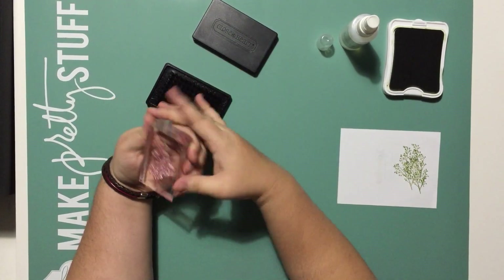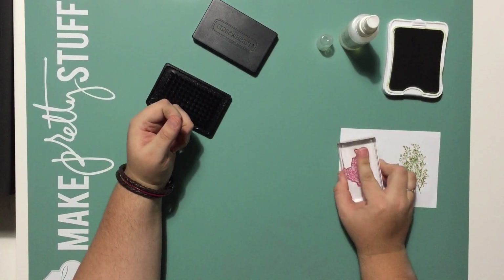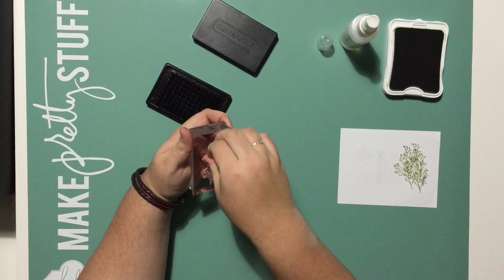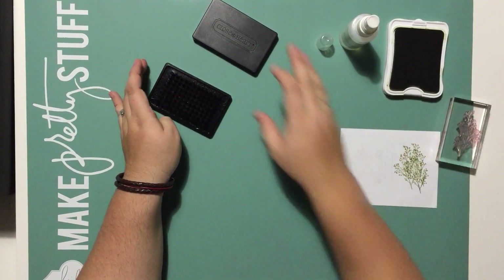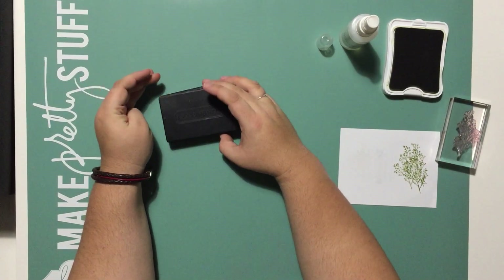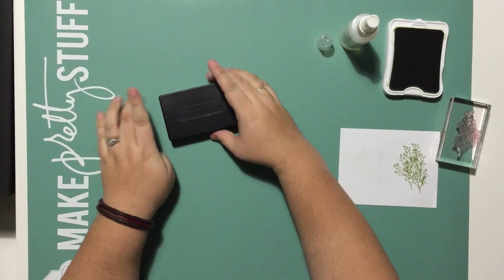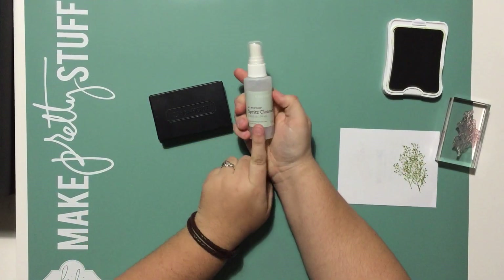When you're all done and you've gotten all the ink off, all you need to do is stamp it off a couple of times on a piece of scrap paper to dry it up, peel it off, place it back on the carrier sheet, and you're ready to go for the next time. So again, the products I have here for you in this tip are the Close to My Heart Stamp Scrubber and the Close to My Heart My Acrylic Spritz Cleaner.